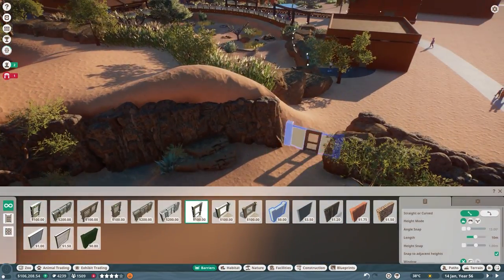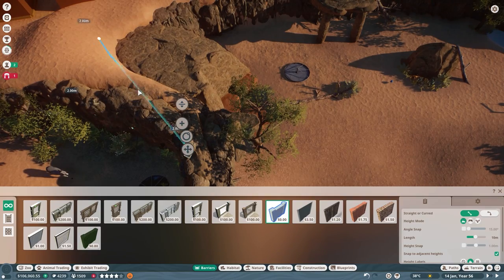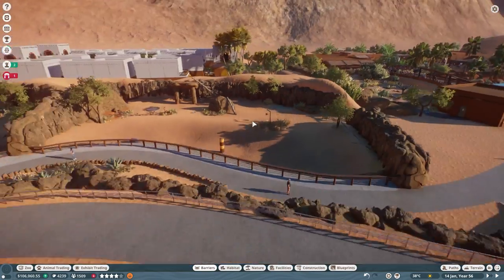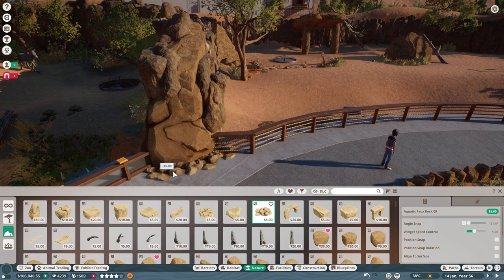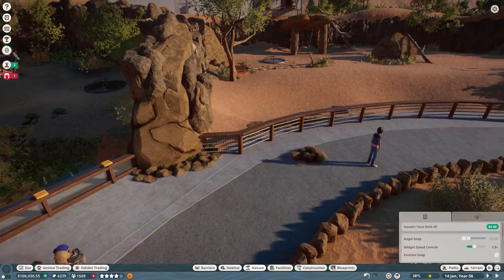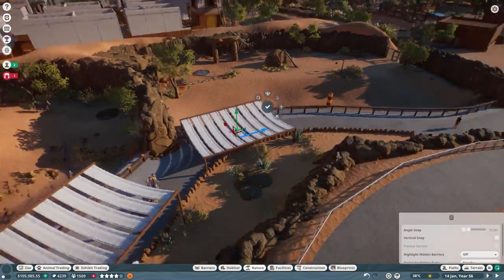Now this is one mistake we did make in this build — we do go back and correct it after the fact — but we did place a habitat gate, as we were initially going to keep this as a separate habitat from our Somali wild donkey. Some feedback changed that. To help blend in the rock columns placed between the habitats, we utilized more smaller rocks, adjusted the colors to match, and placed them around to break it up and add more 3D depth.